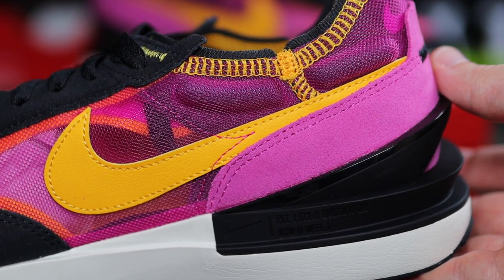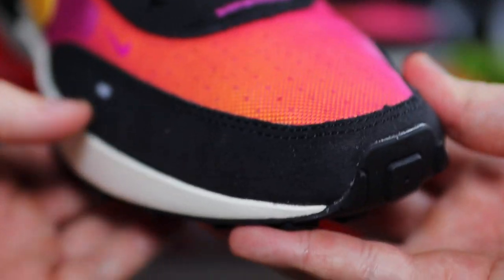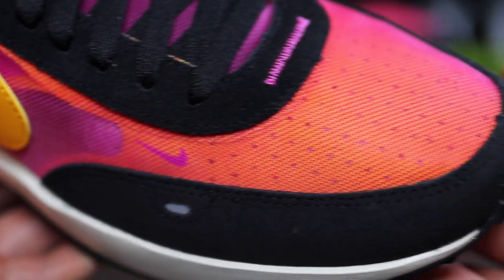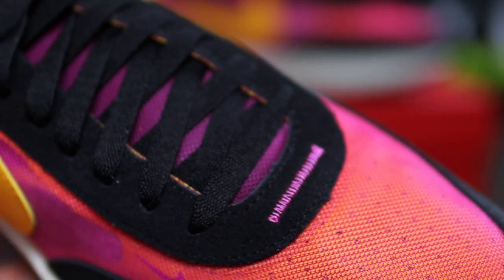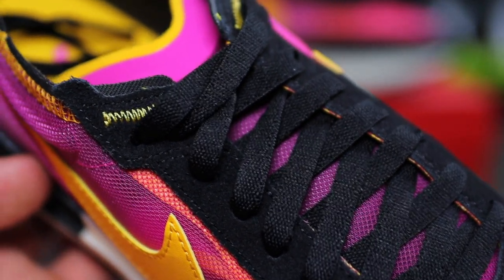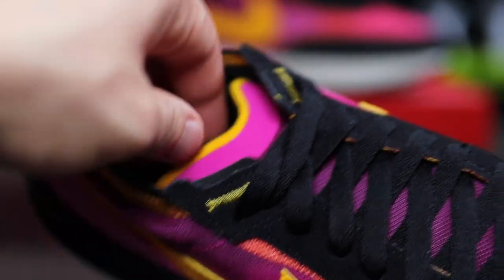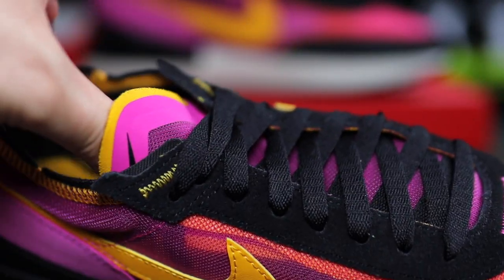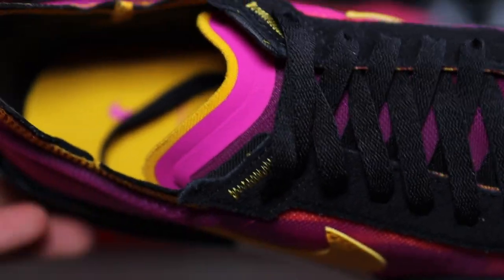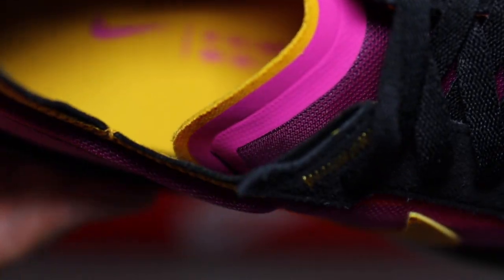We've got that classic inspirational design to the mudguard, and we've got that 3M accent on the lateral side as well, which is of course reflective. The material on this mudguard is sort of between a suede and a felt material — for me personally, it does feel more of a suede. Making our way to the eyelets, it is of this suede material as well, but does feel more hairy compared to the mudguard. One thing I've found really nice with this silhouette is of course this tongue — it's not your most conventional tongue, but it sort of reminds me of the Nike React 55s where it's not symmetrical, but it's inverted to support more movement for your ankle.